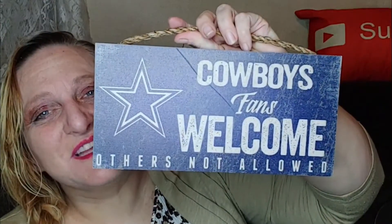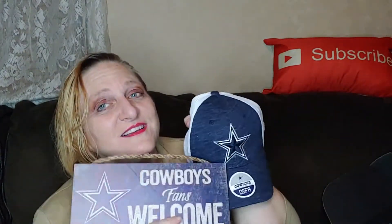I didn't think I was going to react like that — this is probably silly, but it just excited me. It says 'Cowboys fans welcome, others not allowed.' Well, others are also allowed in my house, but for some reason when I saw that sign it just gripped me.